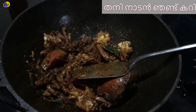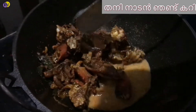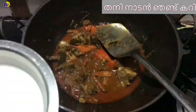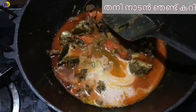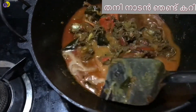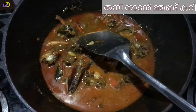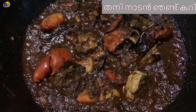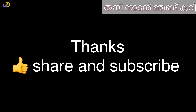Now we are going to put the thangapal in 2 to 3 types of thangapal.